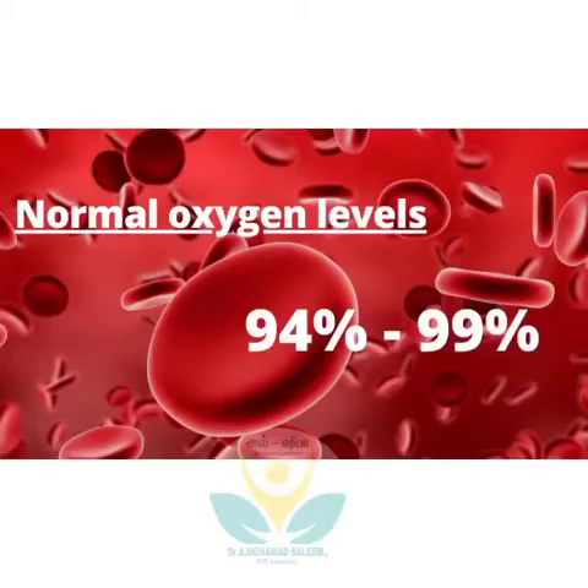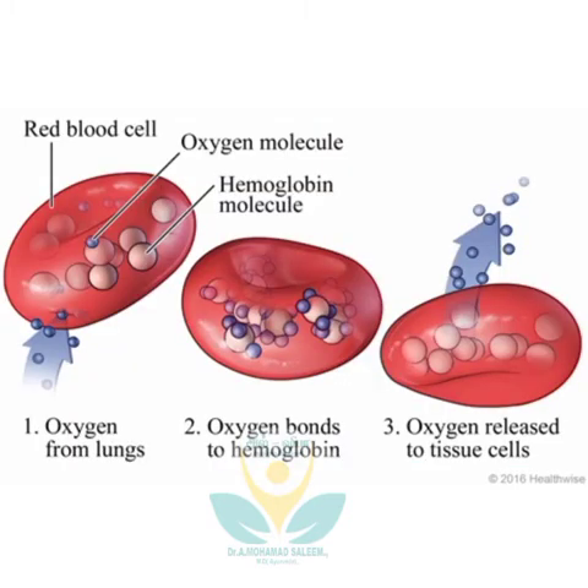The normal range of oxygen saturation is 94% to 99%. When the value is less than 94%, please seek medical aid as early as possible.